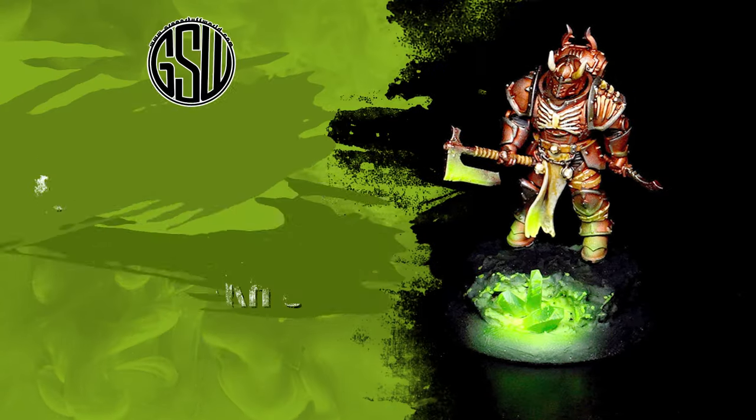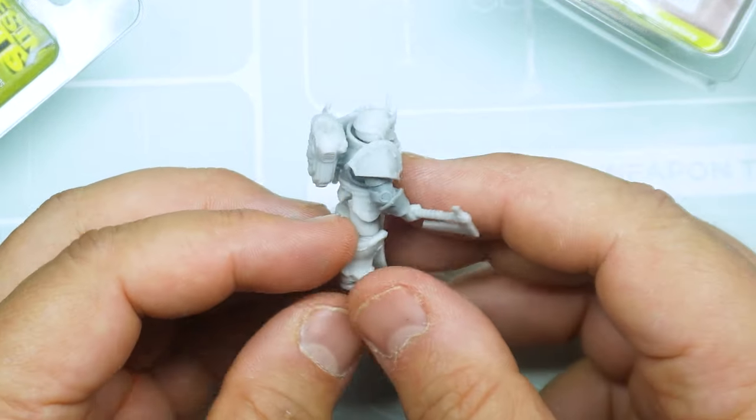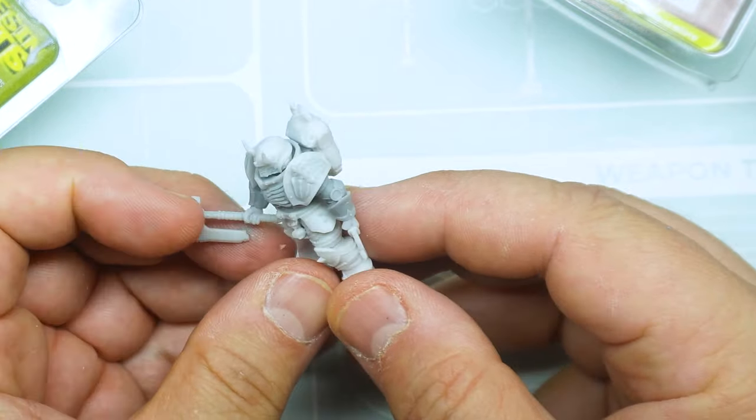Hello and welcome to a new Green Stuff World video. Today we're going to paint this mini created with resin bits from Daka Daka, perfect to be used in any army you want to build.